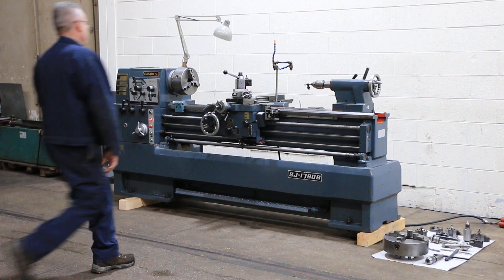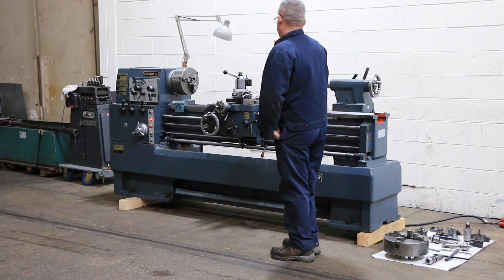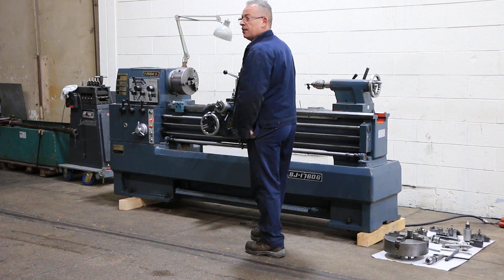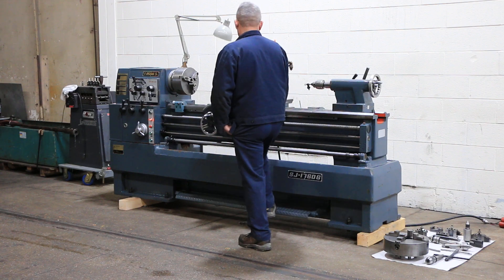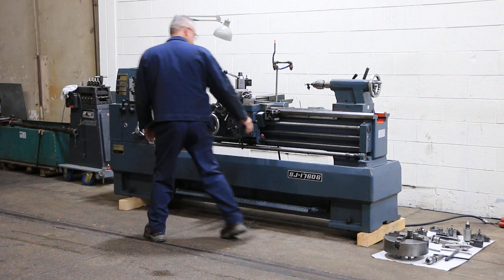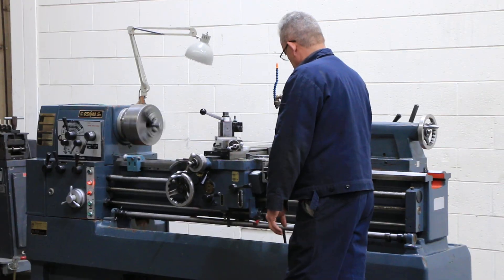The machine has inch/metric threading, four-jaw chuck, three-jaw chuck, camlock D1-6 spindle, two-inch hole, forward and reverse, foot brake. We have a quick change tool post, traversal, live center, drill chuck. Very, very quiet machine.